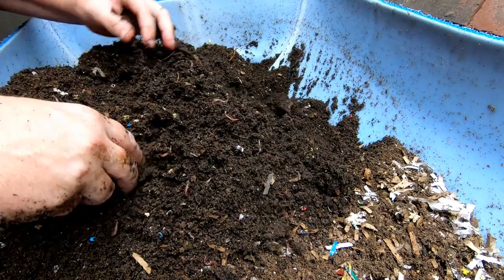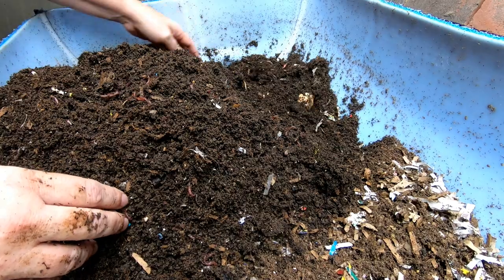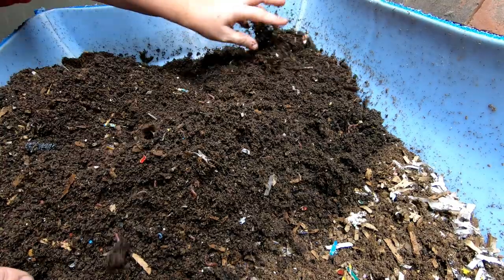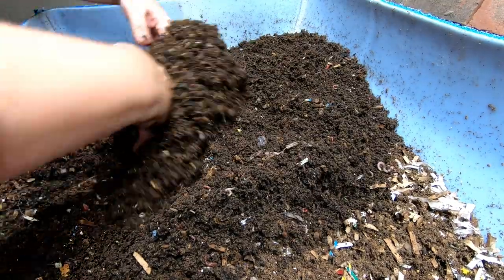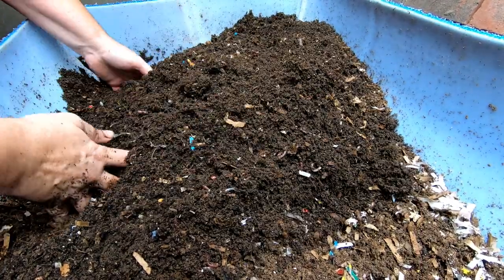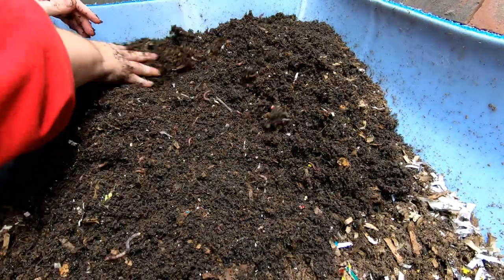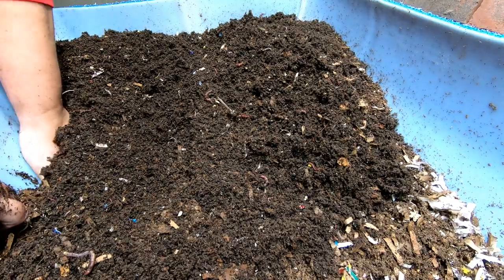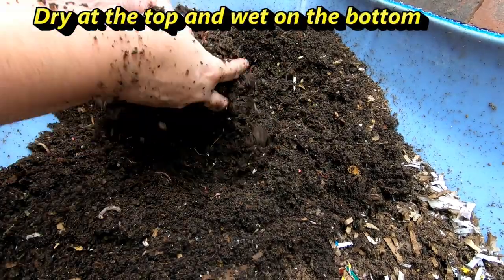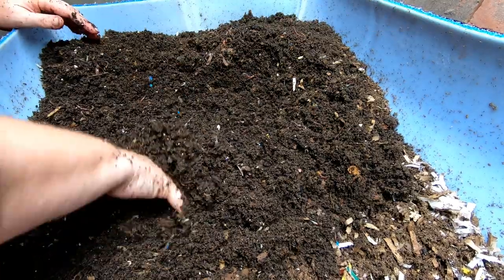Not seeing a large number of worms in any one place, but that's to be expected - this isn't the end that we fed, so we're just kind of looking. I did plant up the avocado trees that were in here last time; they are currently in the windowsill on the porch at least until it gets too cold. Everything is looking really nice, so we'll kind of fluff this up and make sure the moisture is staying good. This is a deeper kind of system and it does get dry at the bottom.